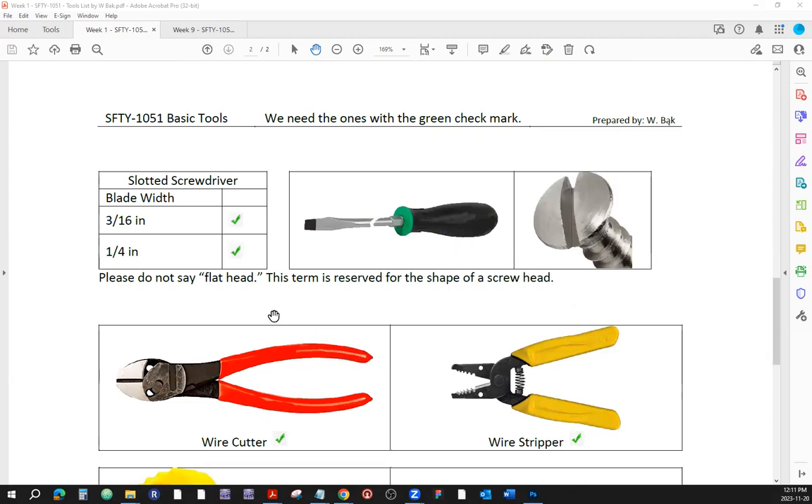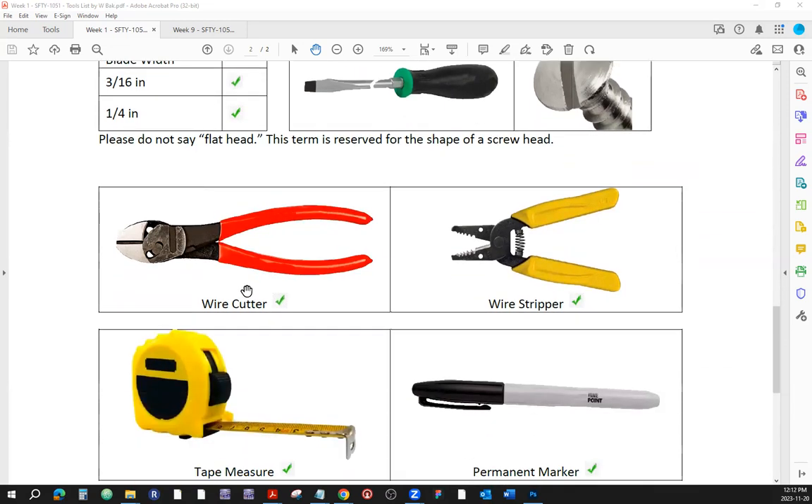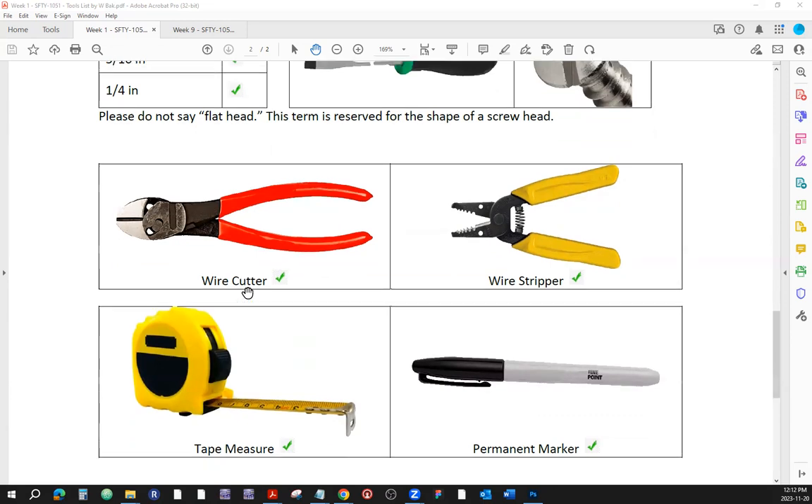Here is the slotted screwdriver. Please do not say flathead — that term is reserved for the shape of the screw head. Slotted screwdrivers go by size in fractions of an inch — three-sixteenths of an inch and quarter of an inch — referring to the blade width. Those are the most common ones. After that you get miniature screwdrivers on the smaller side, and you can go up as well. But three-sixteenths and quarter-inch are the most common sizes.